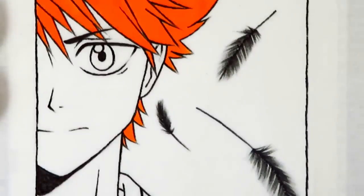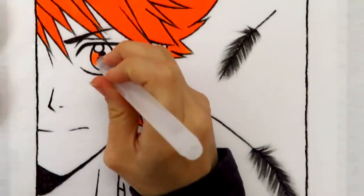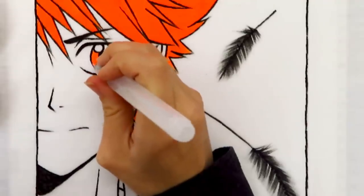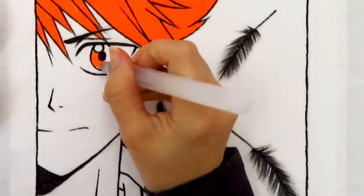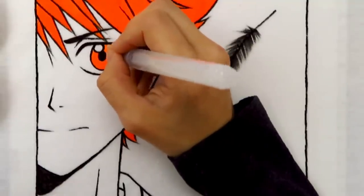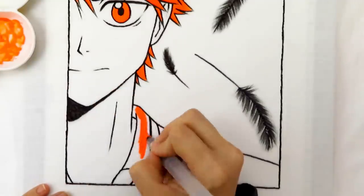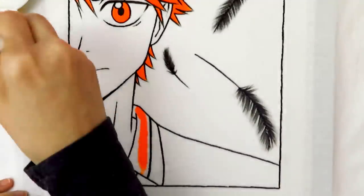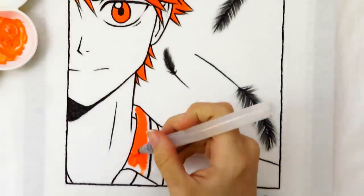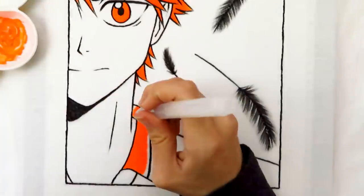Karasuno's colors are black and orange, so I wanted to stay with only those colors. Hinata has brown eyes but I decided to make them orange to keep everything black and orange — plus his eyes are kind of a light brown so they're close to orange. Lastly, I paint his collar, which was a little tricky adding the stripe detail to it. I had so much fun working with these supplies, and thank you so much to Arteza for sending them to me to try out.